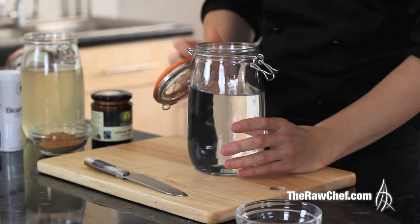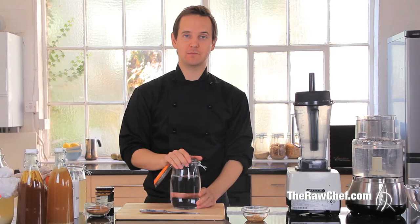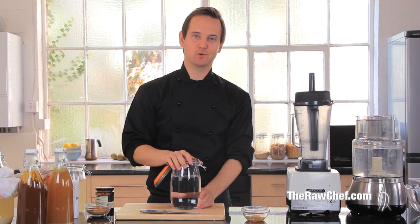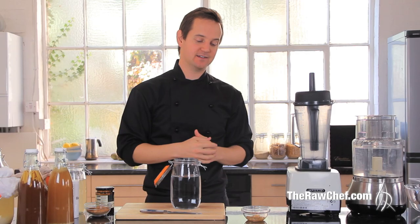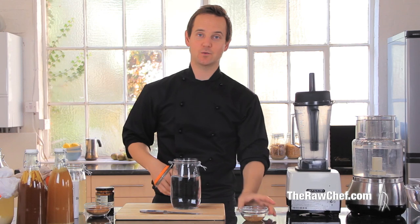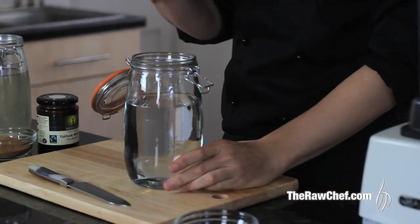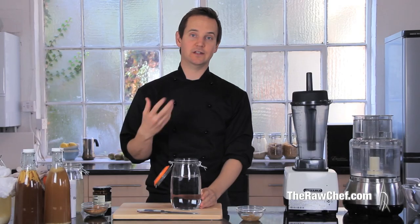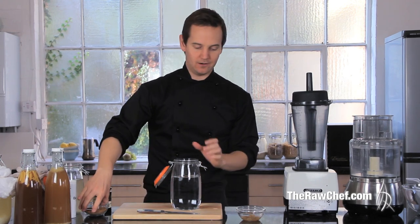The first thing we need is about one and a half liters, or between six and eight cups, of spring water. Not tap water, because it's got impurities that will affect the kefir grains. You also don't want distilled water because there are no minerals in it and the kefir hasn't got anything to work with. Spring water is ideal.